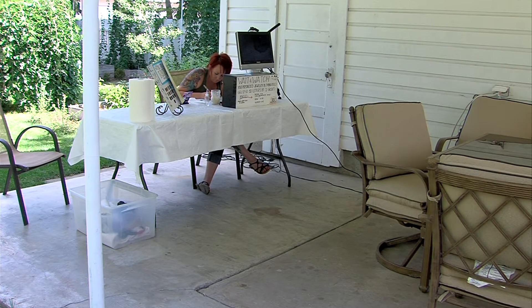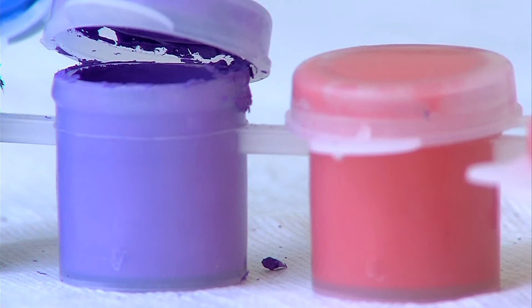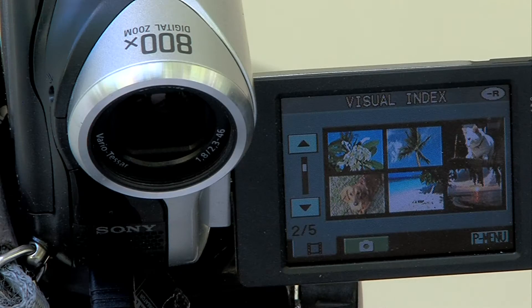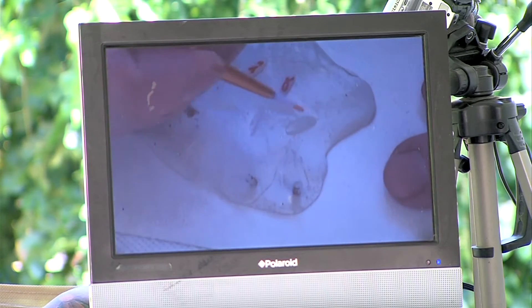It all started four years ago when Jackie saw someone painting on rice grains in Las Vegas and thought she could do that. So she went out and bought the equipment needed to set up her booth at an art show, including a camera and TV monitor so people can watch her at work.